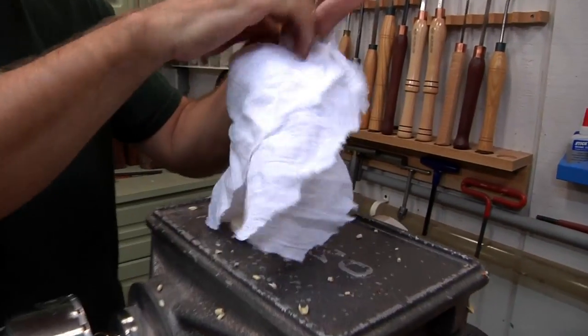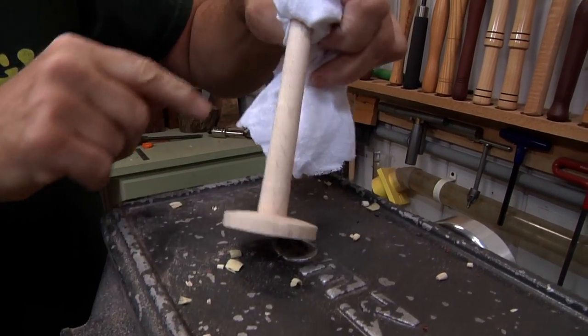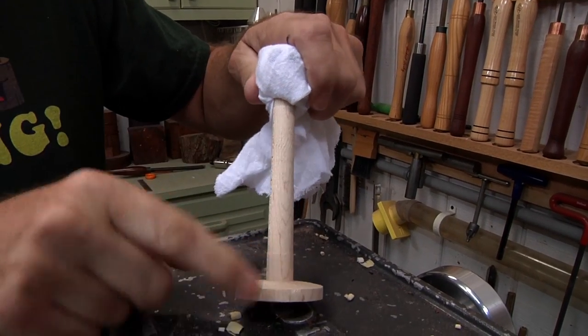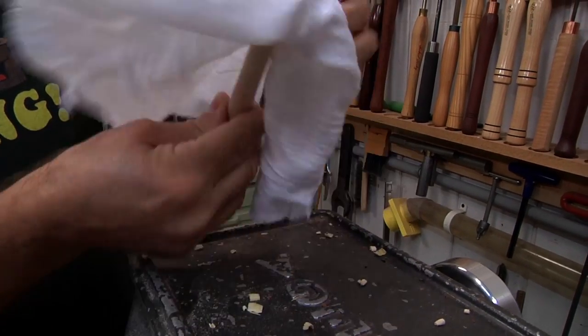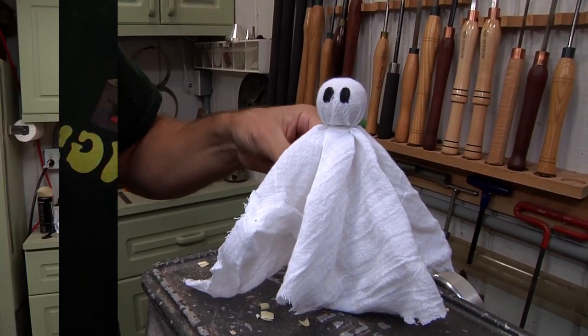Let's take a look underneath. This is the best I can do — I don't wanna rip this apart. This one piece of wood: there's a little ball on the end that we turn. It comes down to here, and then we just cut off a base. Then we just put the piece of cloth on top, wrap a little thread around it, draw a couple eyes on it, and we're good.